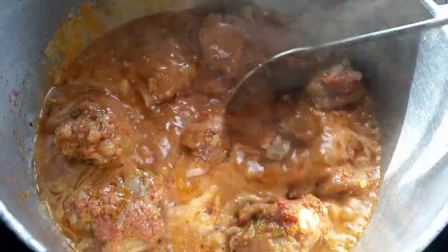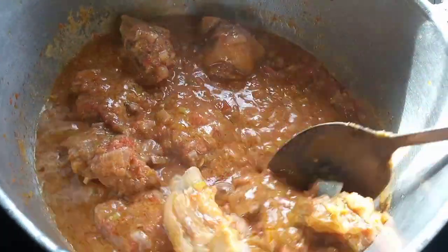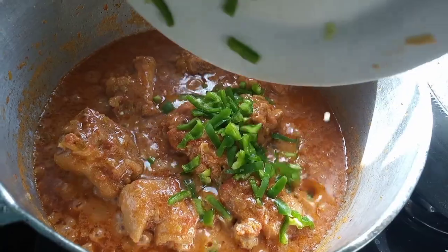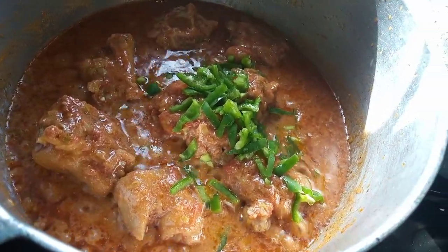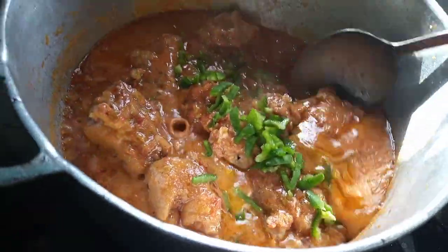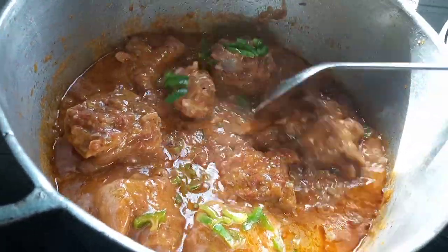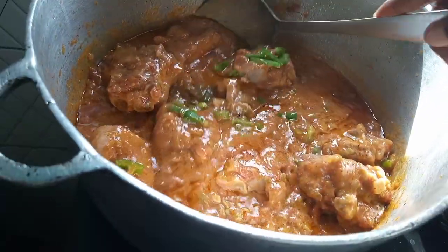I am going to stir this up and let it cook for about 10 minutes more, then add in the green pepper. After adding in our green pepper, we are going to stir this up thoroughly and let it cook for about 2 minutes more, and our trotters sauce is ready to be served.